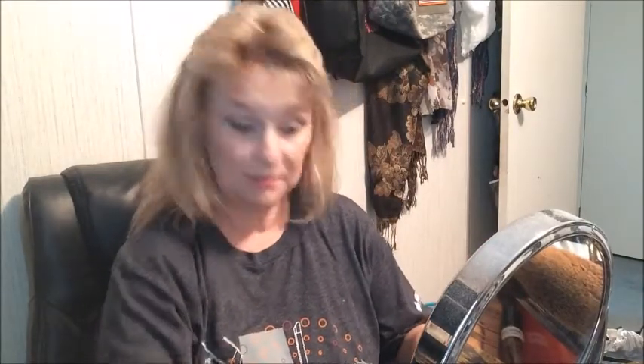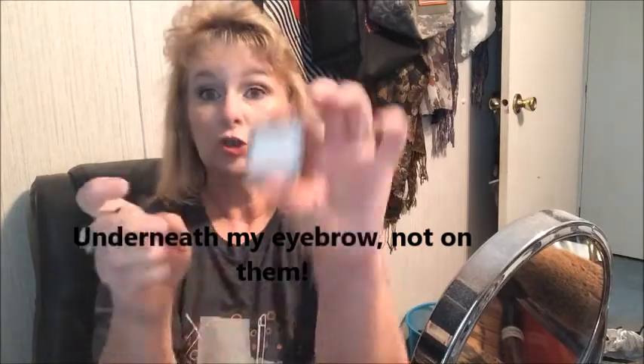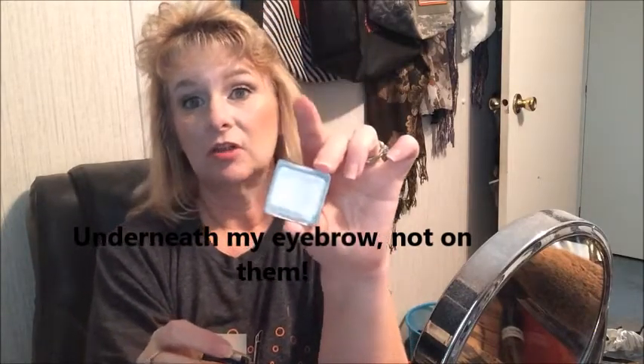For my eye base I'm going to continue with this MAC Eye Base. I've hit pan on the Wet n Wild cream one, and the Wet n Wild white — I always forget what it's called — Sugar is what it's called. I like to use it on my eyebrow.